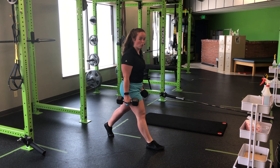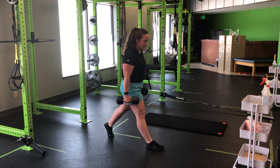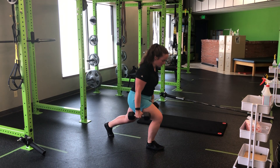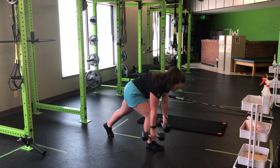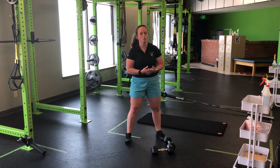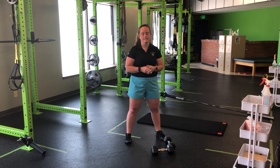You'll notice here my heel comes off — I'm okay with that. We're going to work towards keeping it down as I press. And up. So it's a very front foot loaded split squat, making sure we're maintaining control of the dumbbells all the way through that movement. Again, control. The front heel comes up — that's okay. Work towards getting it to stay down.